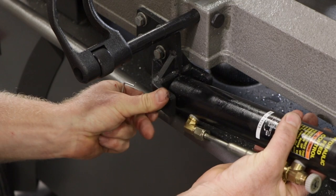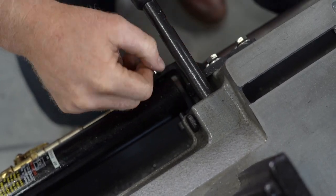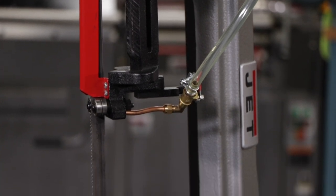Next, take the piston arm and attach it with the piston bolt. Be sure not to over-tighten the piston bolt. Another common replacement part is the blade bearings.